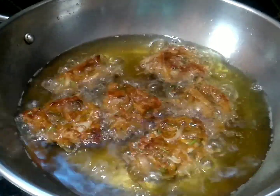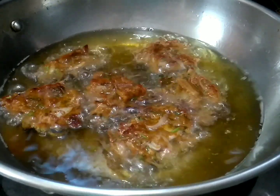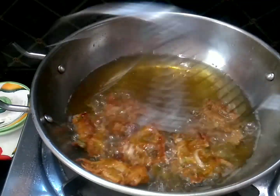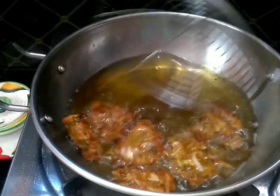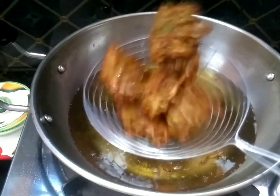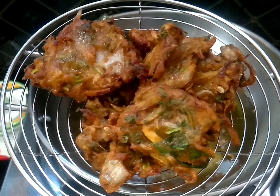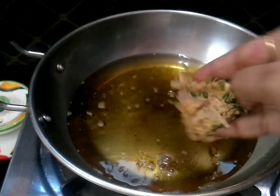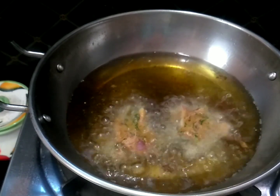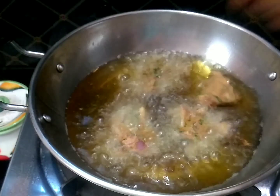Now we are going to cook it until it turns a golden color. We are going to add extra chili powder and cut the green chili. We are ready to fry it in the middle of the oven.